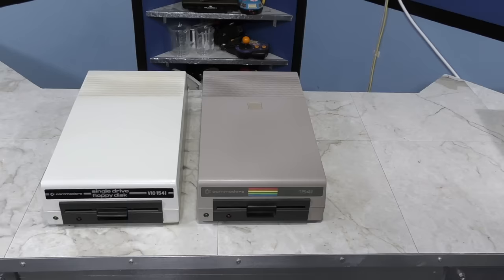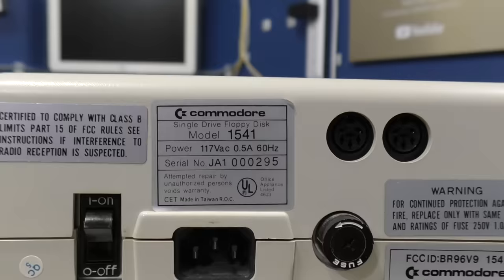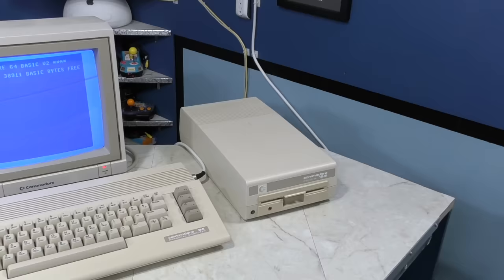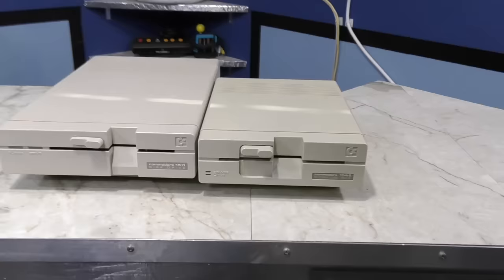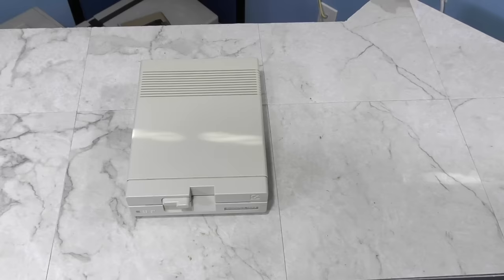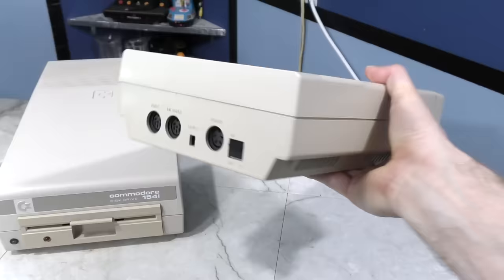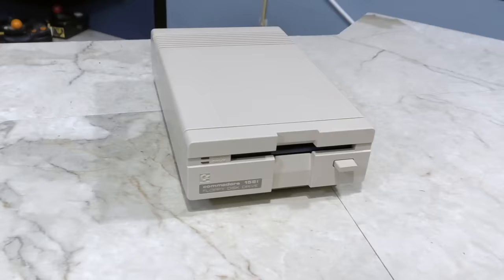After Commodore switched to making the 64C instead of the bread bin, they also changed the 1541's color yet again, back to a white or light beige color. They called this the 1541C, although there are no actual markings on the drive referring to it as such. It's essentially identical to previous 1541 drives, except for the color and badging. However, shortly after they introduced the 1541-2. This has the same external design language as the 1571, but it's quite a bit smaller and lighter. While functionally it's identical to the regular 1541, one major improvement is that the power supply was removed from inside the case to an external brick. This greatly improved the issues with heat buildup inside, which made the drives considerably more reliable. And it also has DIP switches for the device number.